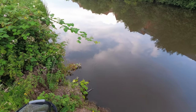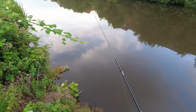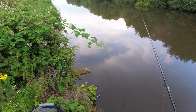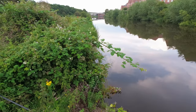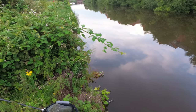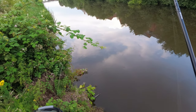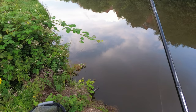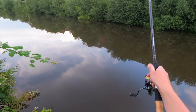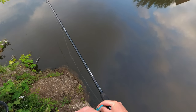That was a perfect bite — and I missed it. I'm getting hot bites but they are not yet competing and grabbing properly — they're still quite skittish.